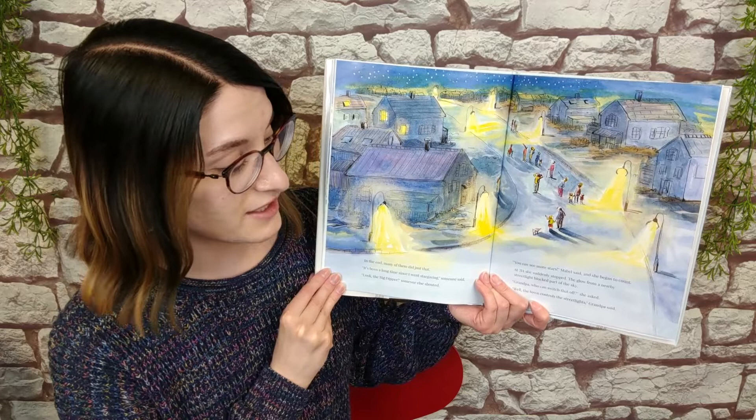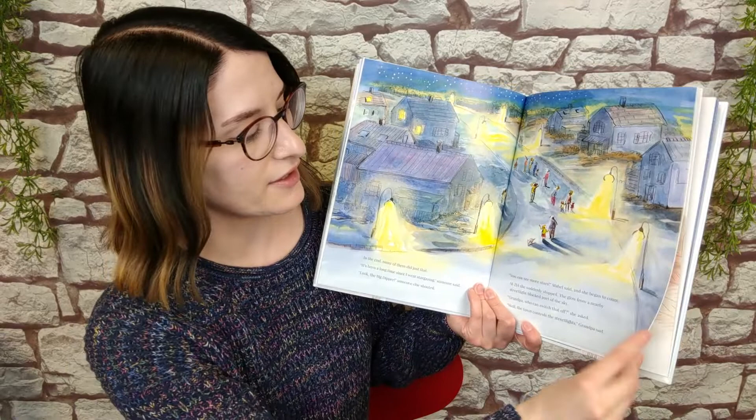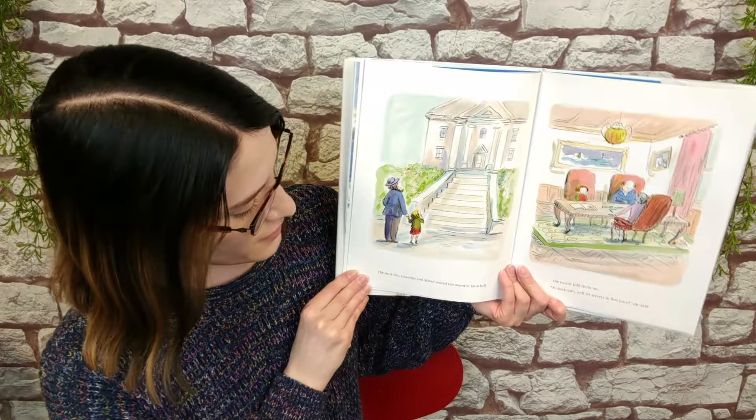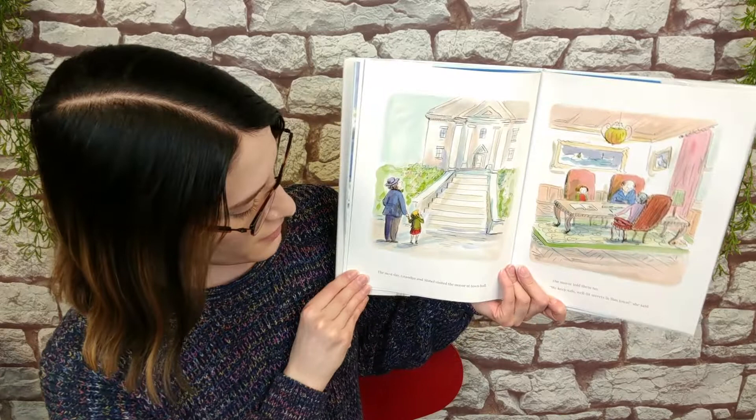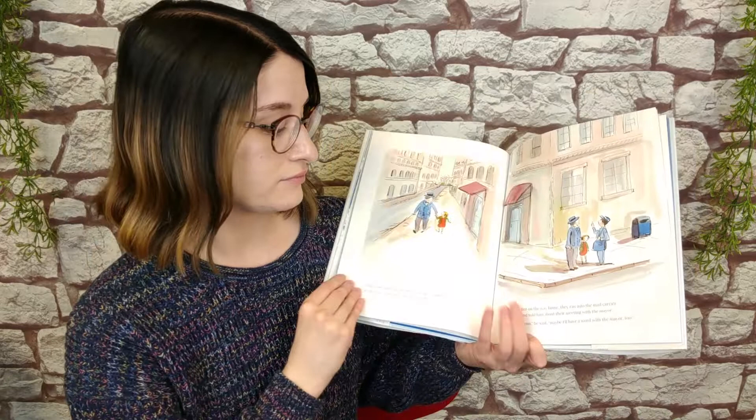At 214, she suddenly stopped. The glow from a nearby streetlight blocked part of the sky. Grandpa, who can switch that off? Well, the town controls the streetlights, Grandpa said. The next day, Grandpa and Mabel visited the mayor at town hall. The mayor told them no. We keep safe, well-lit streets in this town, she said.